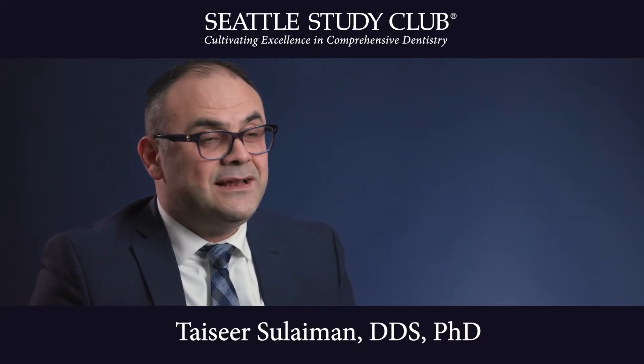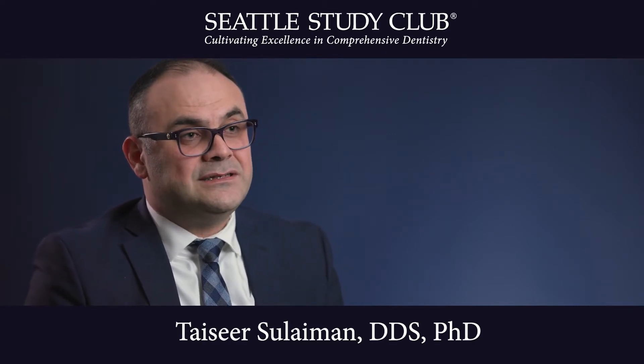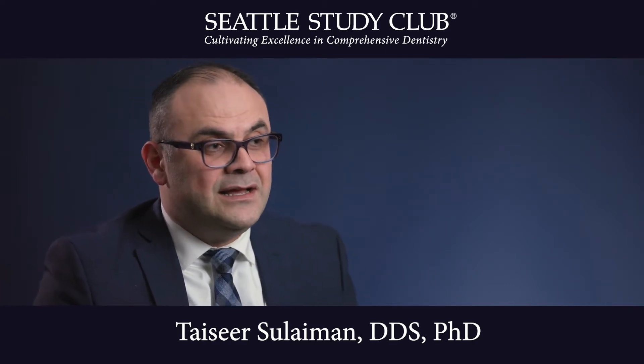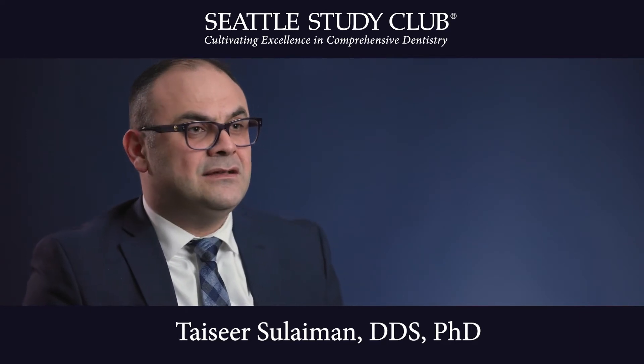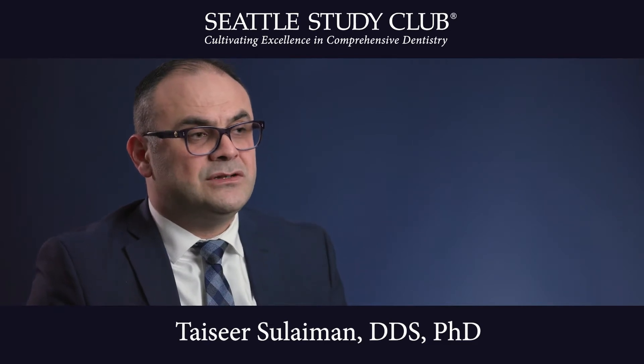Hello, my name is Tayser Suleiman and I am the Director of Advanced Operative Dentistry and Biomaterials at UNC Adams School of Dentistry. My expert tip for you today is in relation to preheating or warming of composite resin restorations.